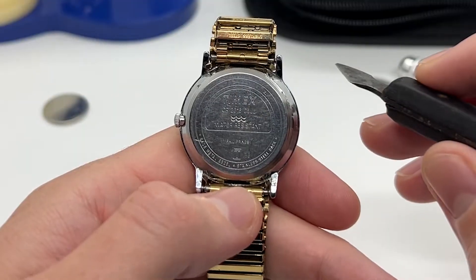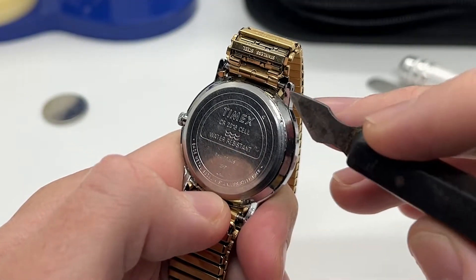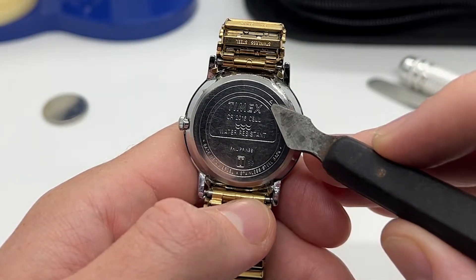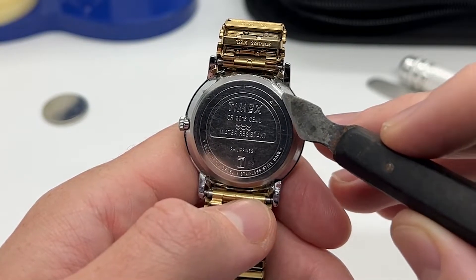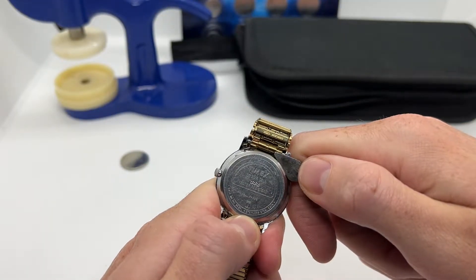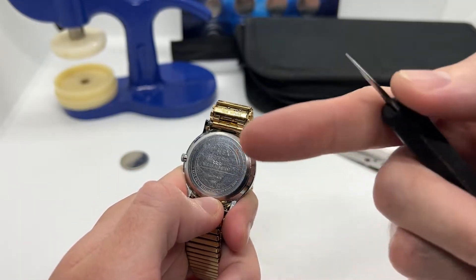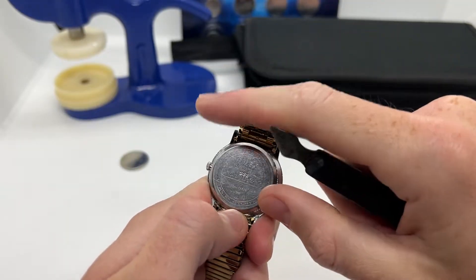On most watches you are going to find a small lift on the back of the watch where you can place your tool. On Timex watches, as you can see right here, we have a small triangle — a small arrow — that actually points to the place where we can do that. So you want to go in that place and use the case of the watch as a lever in order to push the back of the watch out — just like that.